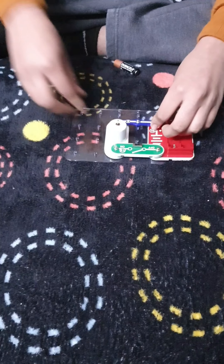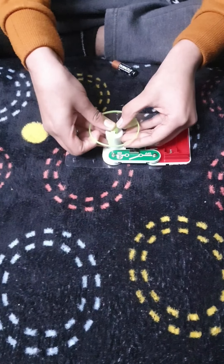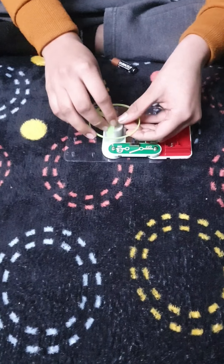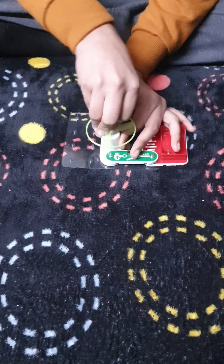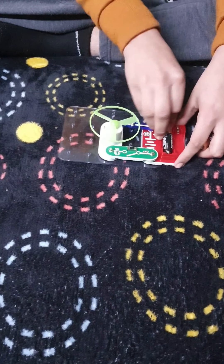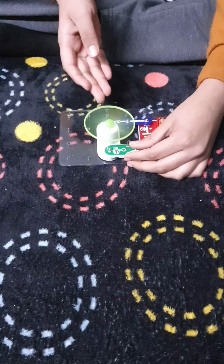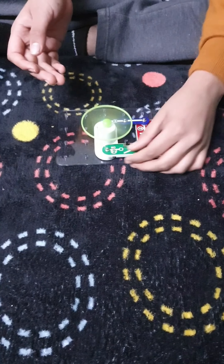Now we will use this blue one here. This is the fan, it will go here. Now I have these two batteries, I will insert them. Switch it on and you can see this fan spinning. Thank you, bye friends, I hope you liked my video.